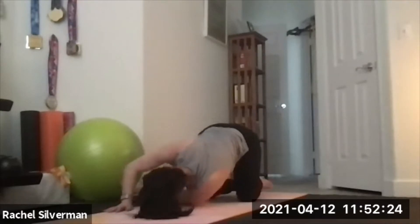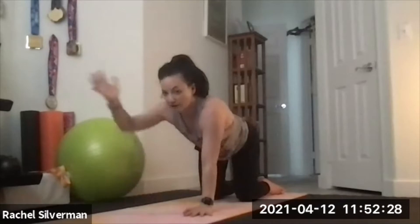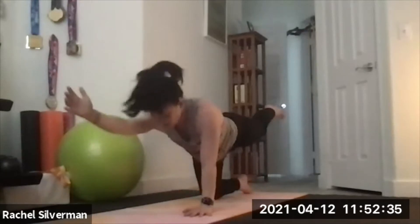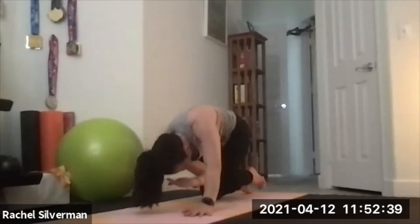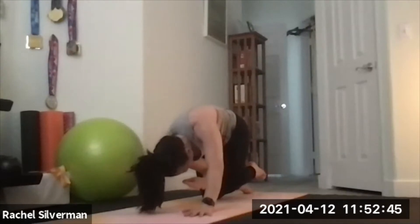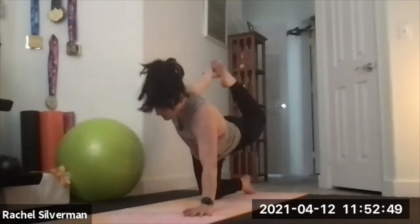Come back to tabletop. Opposite arm and leg: your right arm goes forward, the left leg goes back, using your core to balance. Exhale knee to elbow, inhale to extend and reach. Exhale knee to elbow, inhale to extend. One more time — knee to elbow, then extend it out. You can hold it here or try to grab your foot and find a little back bend.